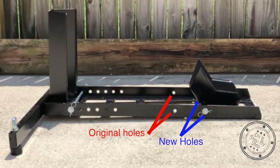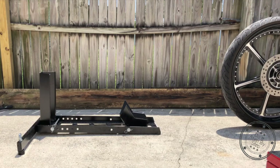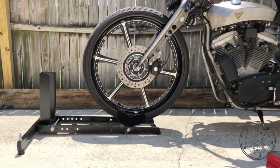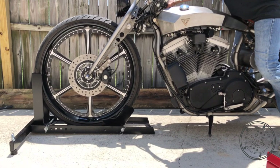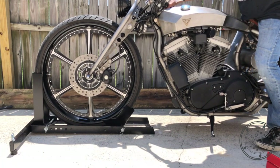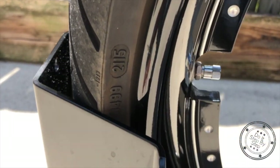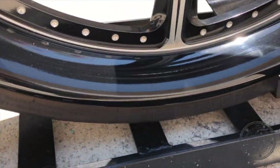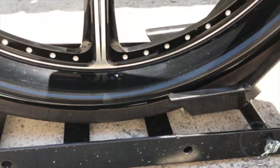Once you drill your holes, install the wheel adapter and test fit your motorcycle. If you measure correctly, your motorcycle is now supported by the cradle, the wheel adapter, and the base.